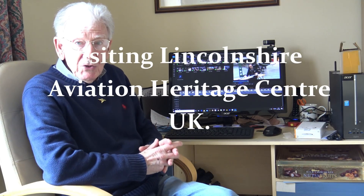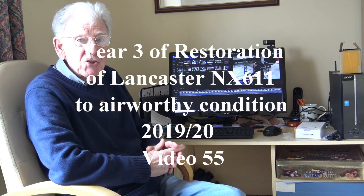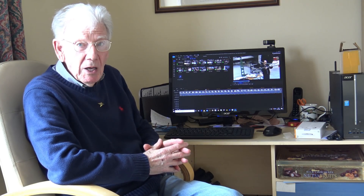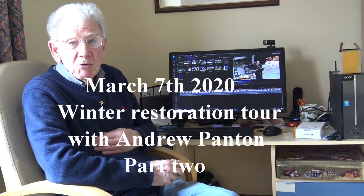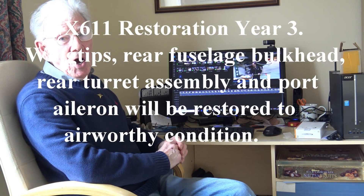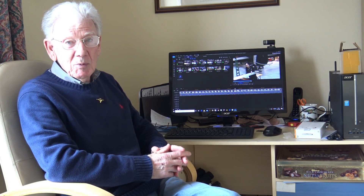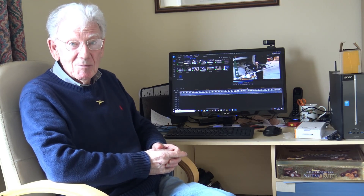I'm editing the second part of the restoration tour at East Kirkby given by Andrew Panton on NX611. I'm going to split this into two as my computer doesn't seem to like uploading large files onto YouTube. They will both appear on YouTube on the same day. Last week when I was editing the first part, I was shown with my great working pullover on. When the wife saw it, she was quite disgusted. So I've put a nicer pullover on, got my rivet club badge on, done my hair — that should earn me brownie points and enable me to go to East Kirkby this week.